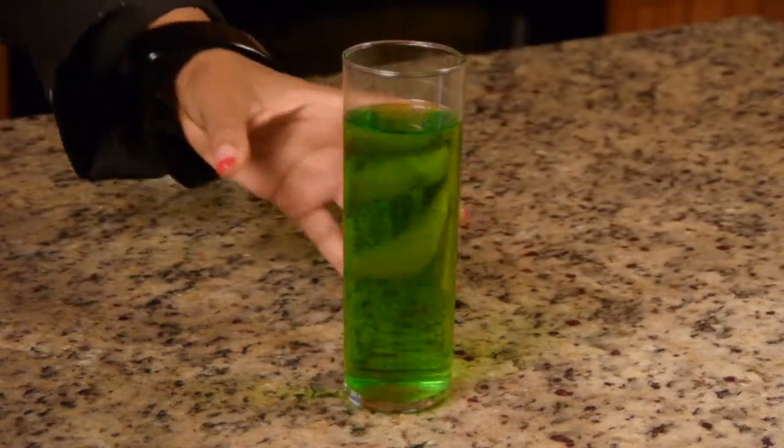Hi, I'm Tootie Wilson for Tootielicious, which you can find online. Today I'm going to teach you how to make a drink that looks like slime. So let's get started.